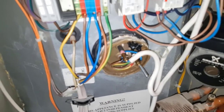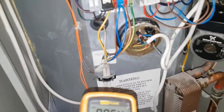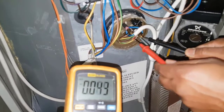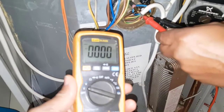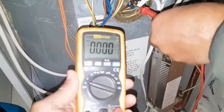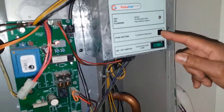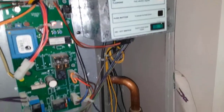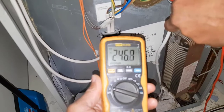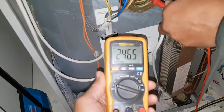What we were getting was constant power at the immersion heater, so we're going to test it now. Pull across there - that's correct, no power. I said that was permanently on all the time, boiling this heater. Now I'm going to press the boost. Now we've got power - so now it's working correctly. You've done it.